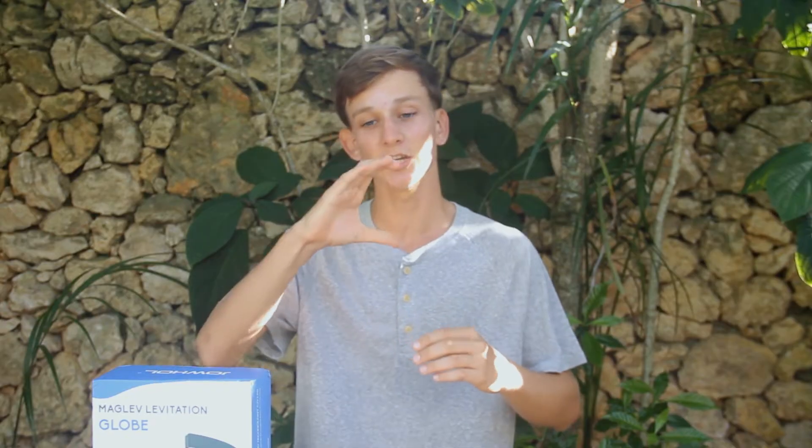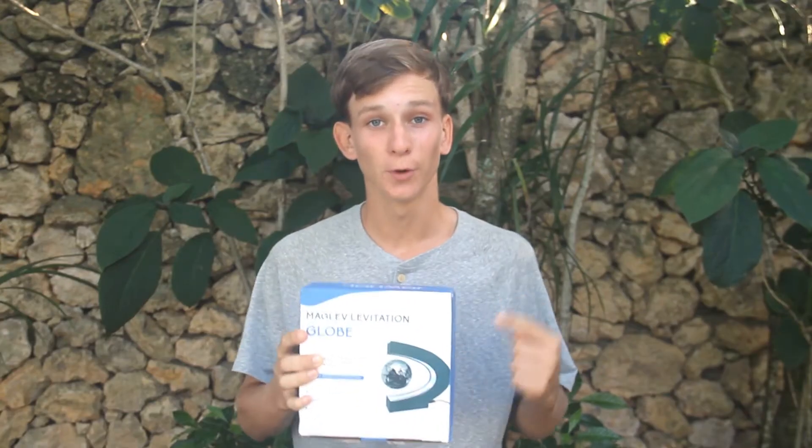This is a magnetic levitating globe that sits within a c-shaped base that even lights up. This is the perfect gift to give to a friend or one of your loved ones. It's a great ornament or decoration to have lying around on your desk.